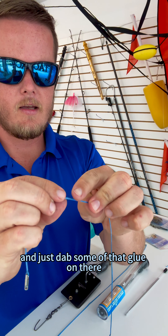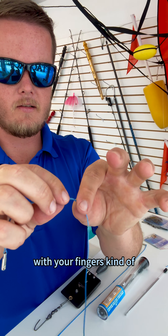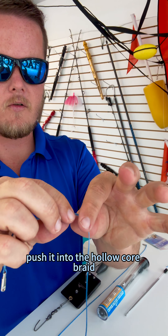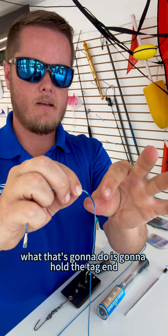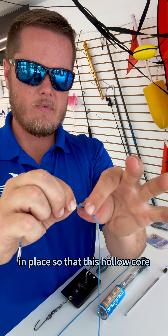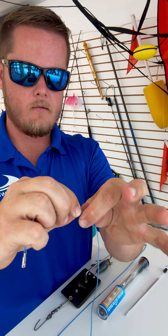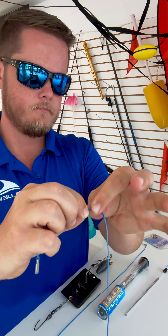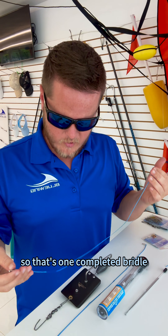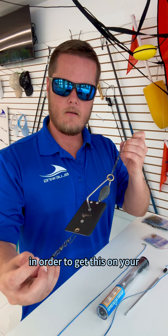Leave that there. Bring it all the way up to the top of the loop and grab one of your triple extra small wind-on swivels. We do make them in four extra small, medium, large, XL, and all those sizes, but today we're going to be using a 3x extra small just because it's heavy-duty but still small enough to fit through your rod guides.